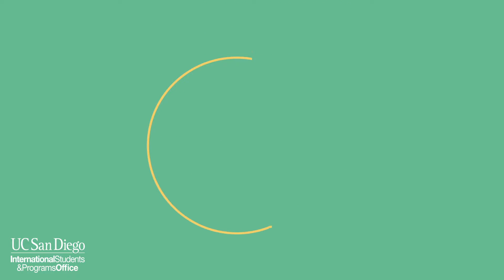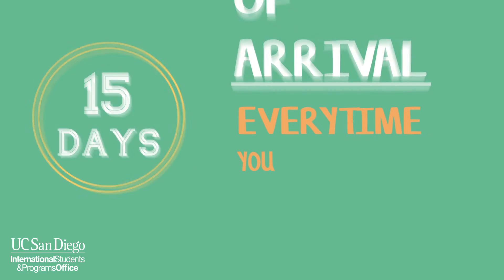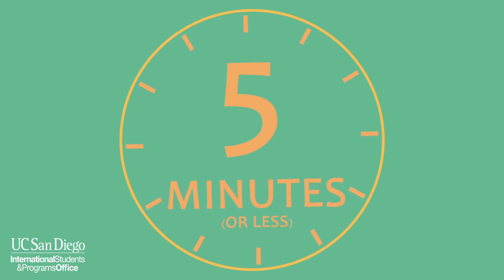You should fulfill the document self-check requirement within 15 days of arrival every time that you re-enter the U.S. The document self-check consists of five simple steps and should take five minutes or less to complete.